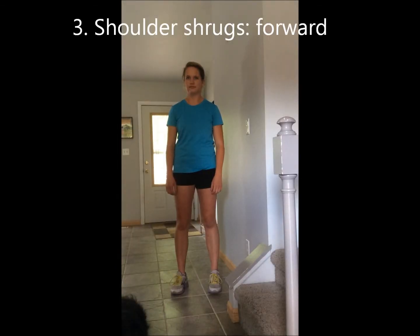Shrugs. Sitting or standing, slowly roll your shoulders up, forward, down, and back. Repeat ten times.